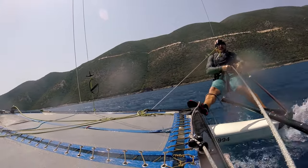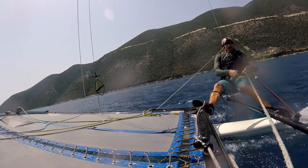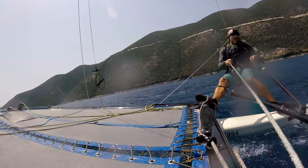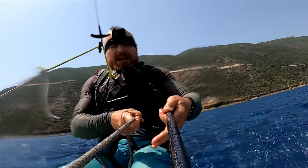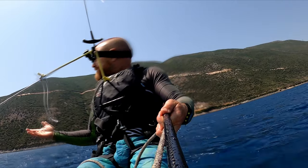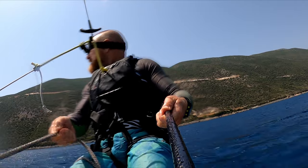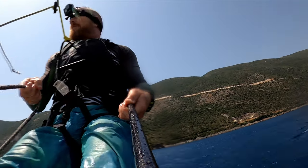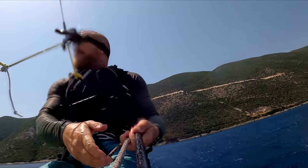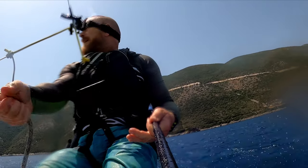I'm using the thumb and index finger to grab the rope. You could also do it the other way round — use the thumb and index finger on the stick and then the other three fingers to grab the rope. Whatever is more convenient. To be honest, when it's all going on you don't always have the chance to think about it. So there's three fingers on the rope and two fingers on the stick.